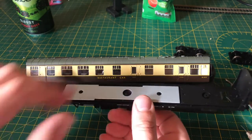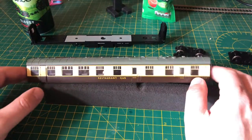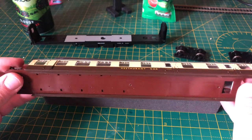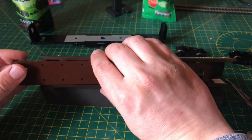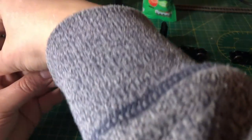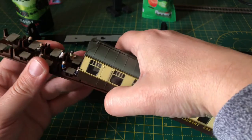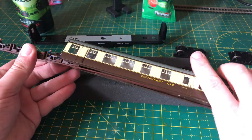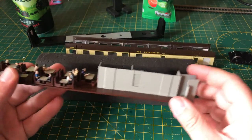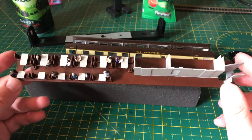So you can put the chassis to one side. Next you've got the coach body and the interior insert. These are really easy to take apart — literally put your fingers either side and just tease them out. There you go — there's the interior away from the coach body itself.